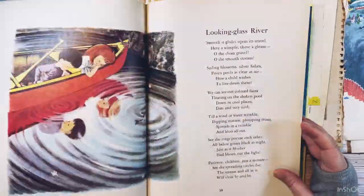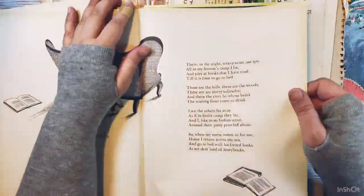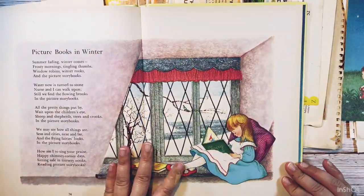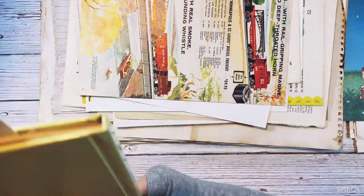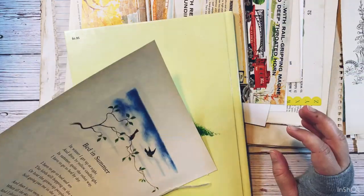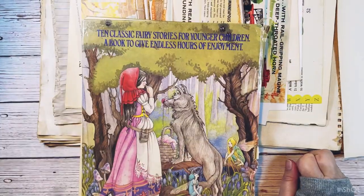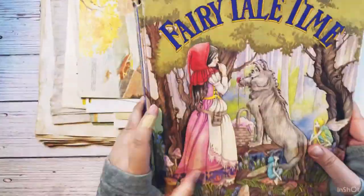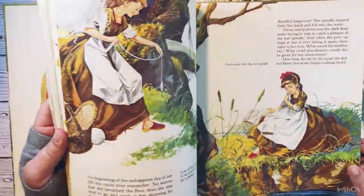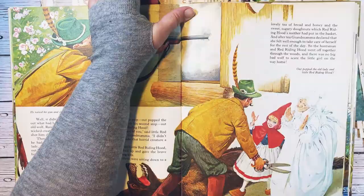Once I have those types of pages figured out, I start thinking about what is relevant to me and what is relevant to this journal. I hope I'm explaining myself clearly - I feel like sometimes I don't explain myself very well, but I hope what I'm saying makes sense.